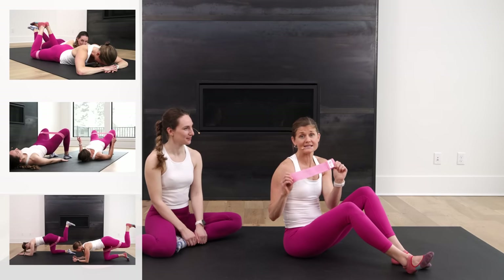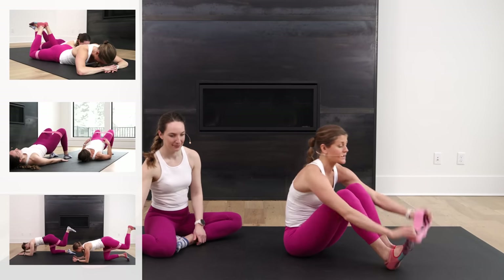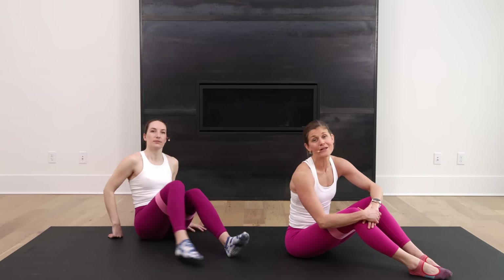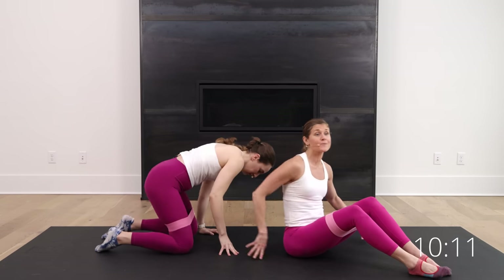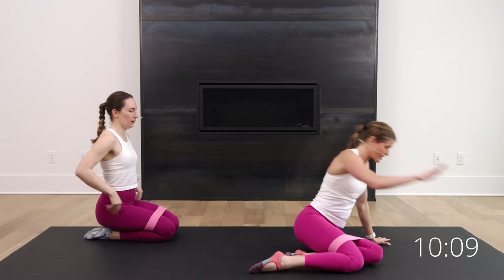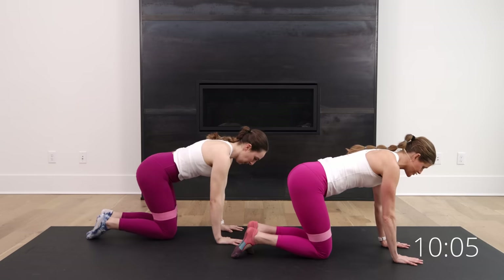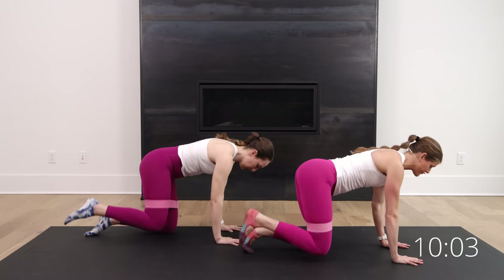We're going to throw in a booty band to increase the intensity. If you have one, great. If you don't, that's okay too. If you have the booty band, it's going to go six inches above your knees and stay there the entire time. You have five moves. You're going to do each move for 40 seconds of work followed by 20 seconds of rest. We're going to jump right in, starting on the mat. You're going to come into all fours. It's going to be a fire hydrant kick — you're simply going to lift and kick for 40 seconds.